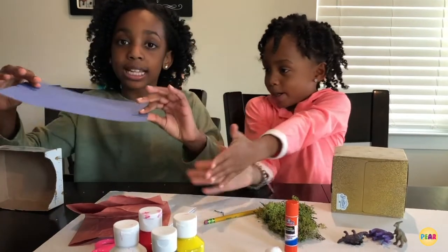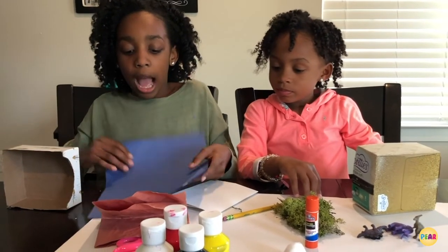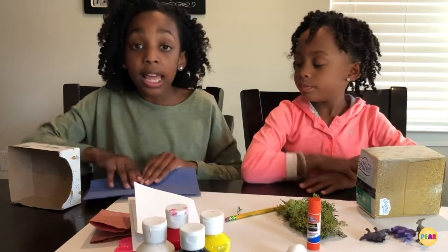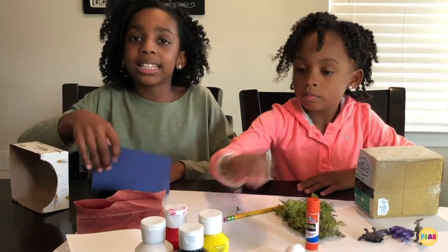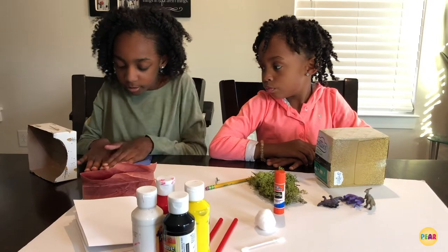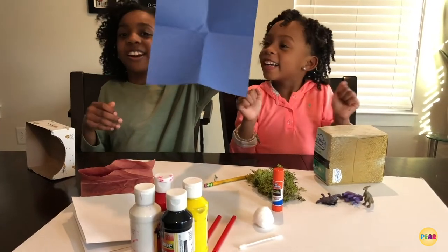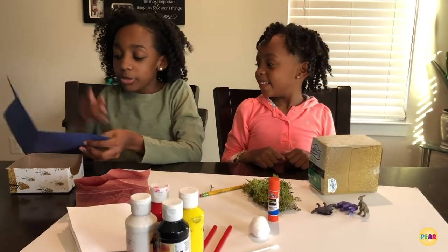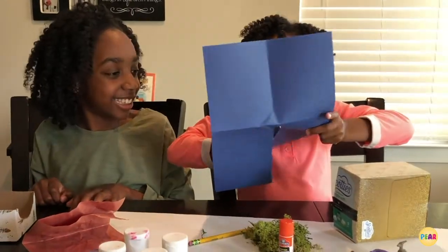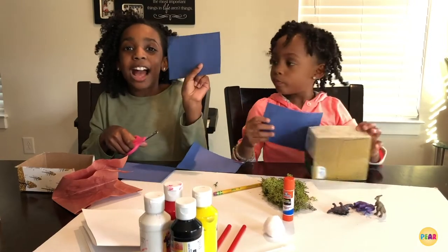We're going to take blue construction paper, or you can take white if you want to color. You're going to fold it in half once, then fold it again but the opposite way. And how many squares does that make? Four! Now we're going to cut one square and put it inside of our box. And now I have my sky.